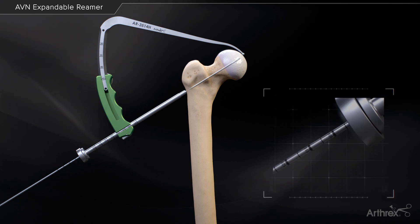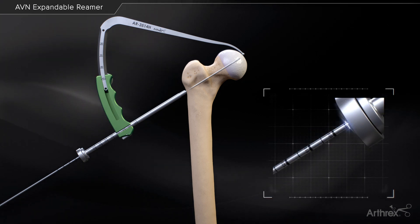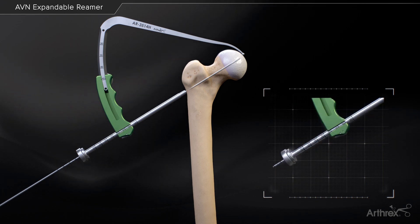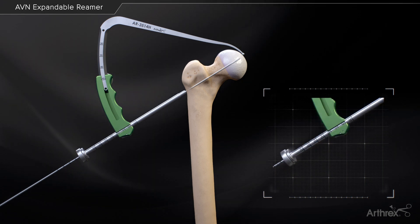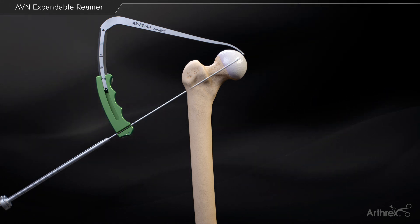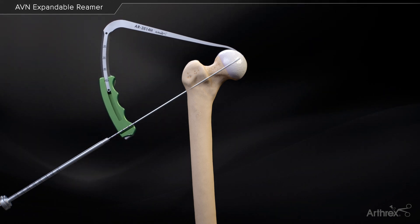Reference the drilling depth of the 2.4 mm calibrated guide pin from the back of the 2.4 mm drill sleeve insert. Press the release button on the drill guide handle and slide the 2.4 mm and 5 mm drill sleeves backwards, enough to remove the drill guide handle and marking hook.